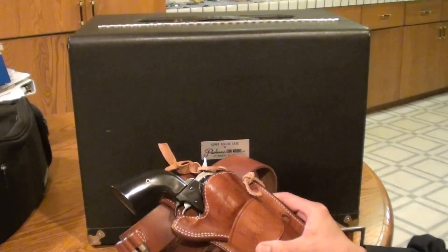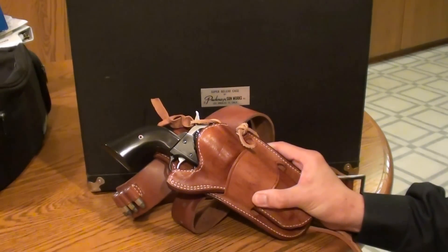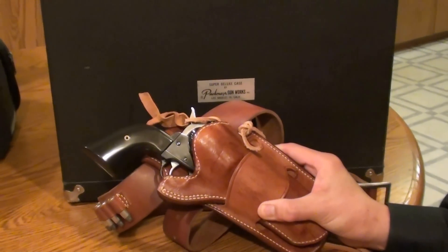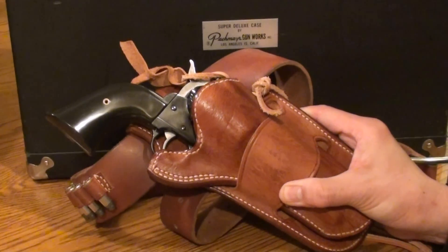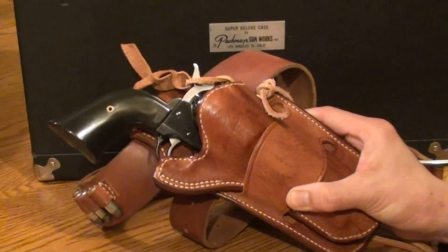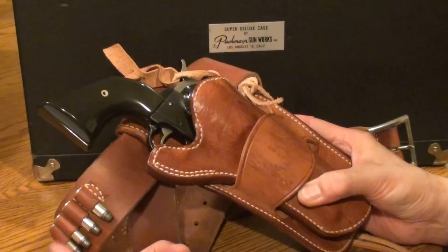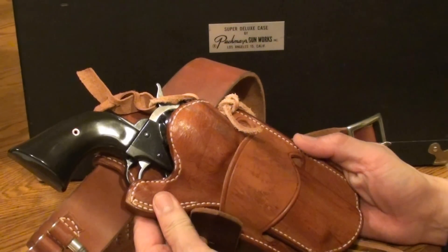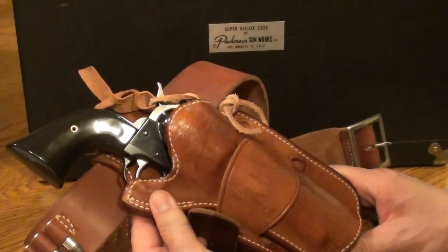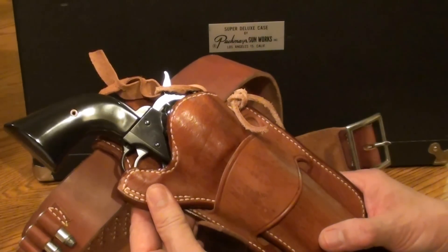We didn't use our rig here because the range won't allow us to have a holster while we're there. I thought I'd put it into the holster to let you look at it and see the nice rig. It's got the belt that holds 25 rounds in the loops, and the nice holster that will accommodate the 4 and 5/8 inch barrel nicely.